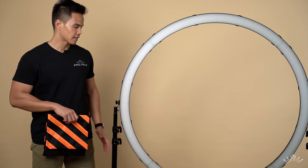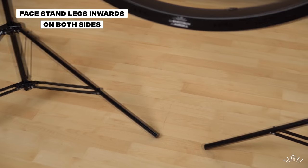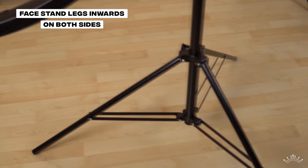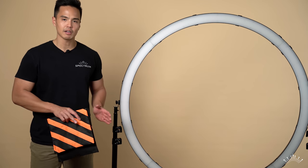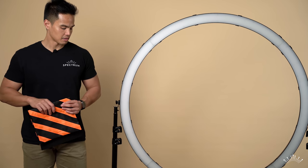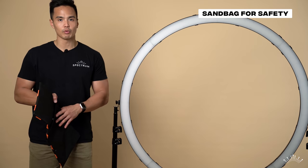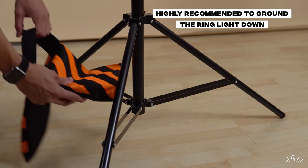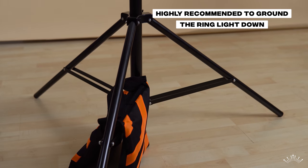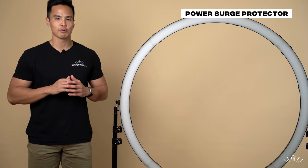A couple of safety tips for setting up the Aurora Max: when setting up the stands, ensure one leg of each tripod faces inwards towards the ring light, with the other two legs pointed outwards for a stable setup. Use a sandbag across the light stand legs to ensure further stability and prevent the ring light from toppling over. Lastly, use a power surge protector when plugging in the AC adapter to prevent electrical surges damaging the ring light.